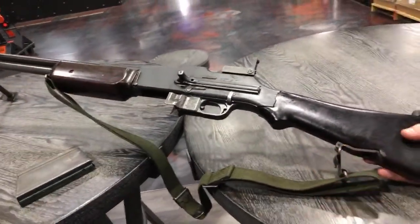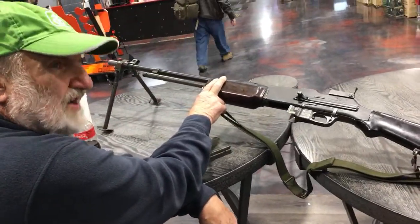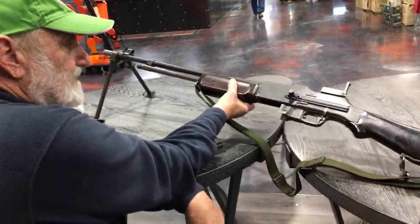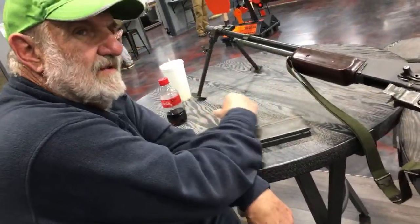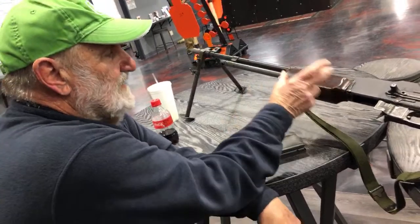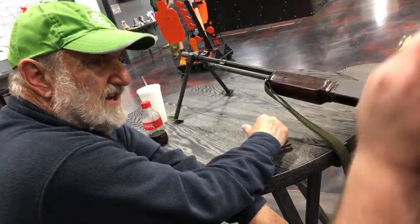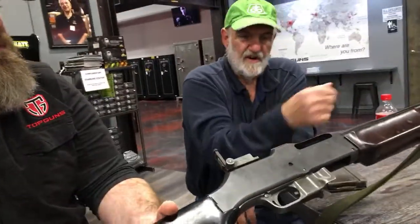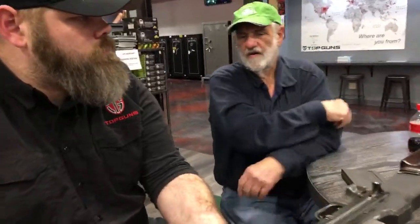The reason these guns fire from an open bolt — this doesn't have quick-change barrels, and that's for cook-off. If you fire a machine gun a lot, the barrel will literally get red hot. If you have a loaded cartridge in the chamber, the heat from the barrel will ignite the gunpowder and the gun will go off whether you pull the trigger or not — that's called cook-off. So they use an open bolt so you don't have a cartridge in the chamber, and also so air can flow through the barrel when you're not firing.